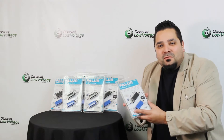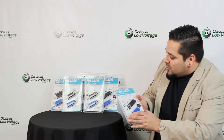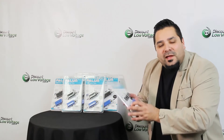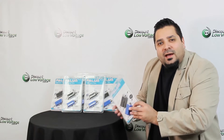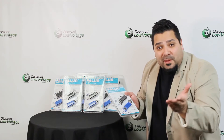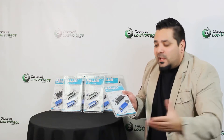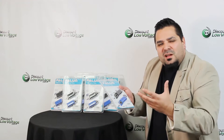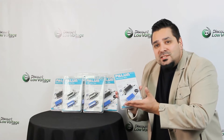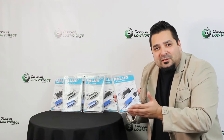Hey, what's up guys, I'm Mercy with discountlowvoltage.com and today we're going to check out a product by EverFocus. It's the new Palin. We're going to check out the packaging shortly and then check out the manufacturer EverFocus's demo video — they do a nice little video on how to hook it up. This is a PoE powered Balin.